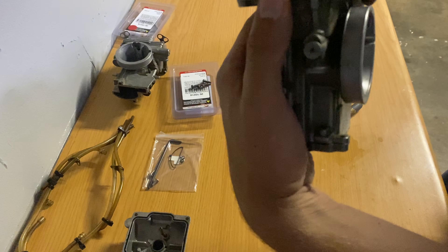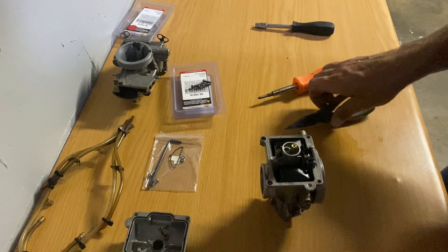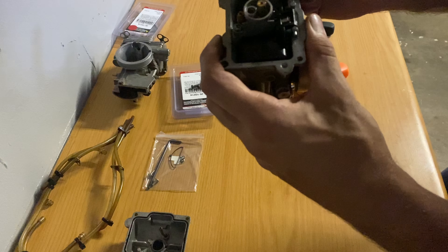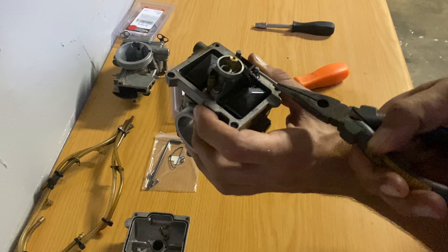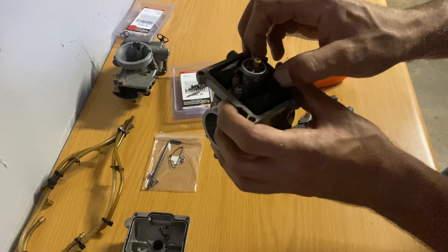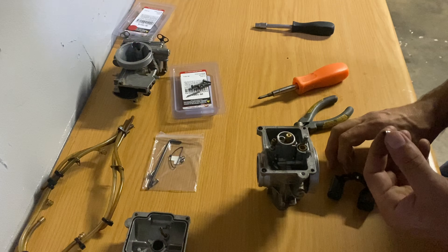There's the fuel bowl off. There's a little retaining pin that sits in here that holds the float in - with the pliers we're just going to squeeze it out. Then we can also remove the float and the needle.